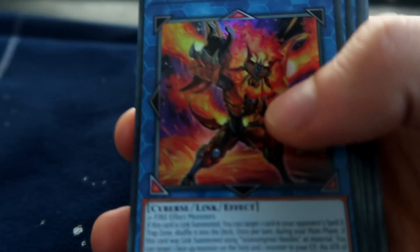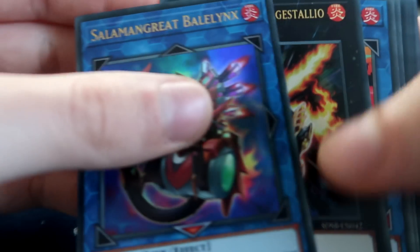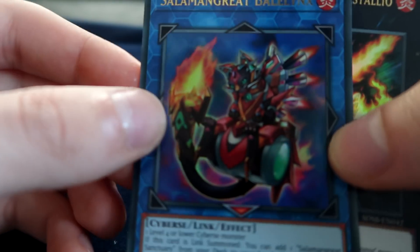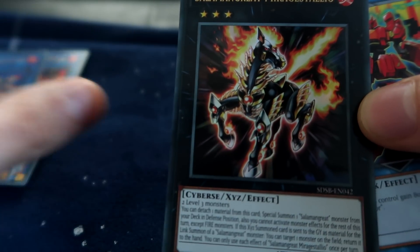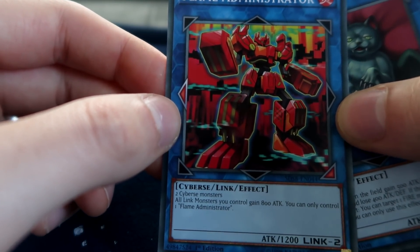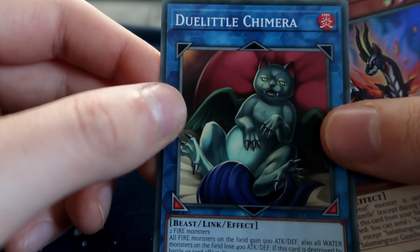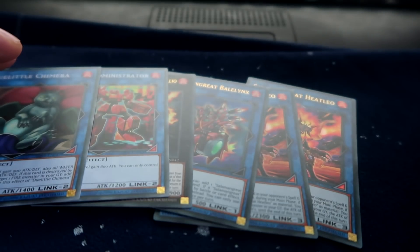So we have two copies of Salamangreat Heat Leo — understandable, have a nice format. One Baylinks, just the one copy. One copy of Mirage Stallio. Flame Administrator. Do you guys see the synergy here? One copy of Doolittle Chimera for our extra deck. So that's six cards all together for the extra deck. Ready to play.